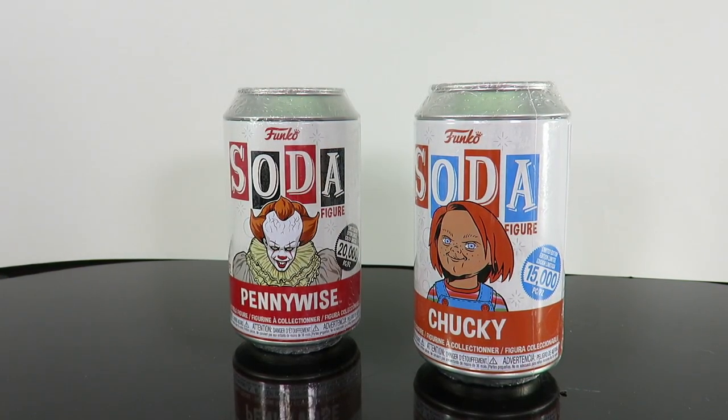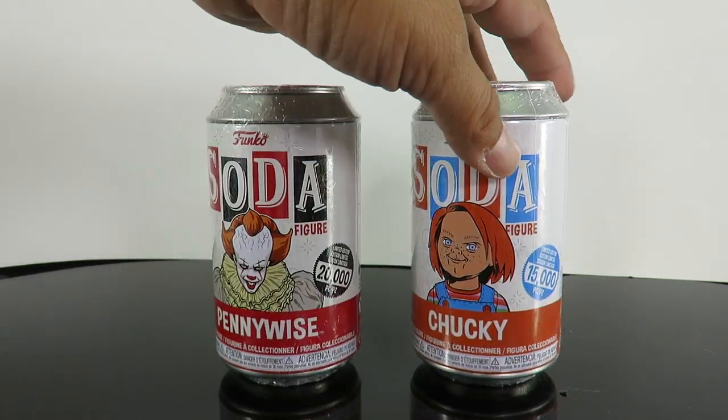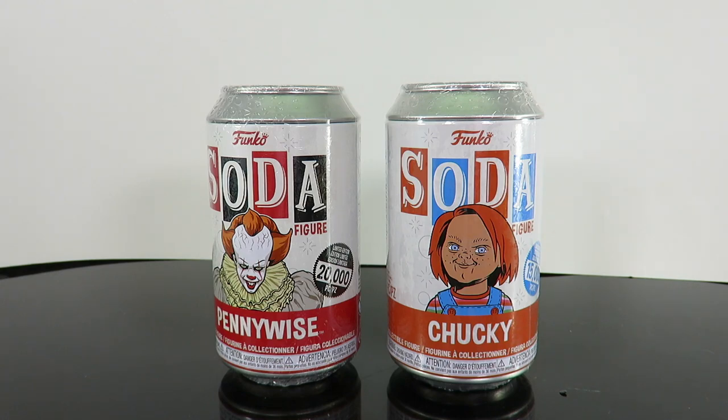I mentioned before I'm going to do a giveaway. This one is actually accounted for — it's going to a friend. But I have about four more on the way, and when I hit 100,000 subscribers, I'm going to unbox them and send them out to viewers.